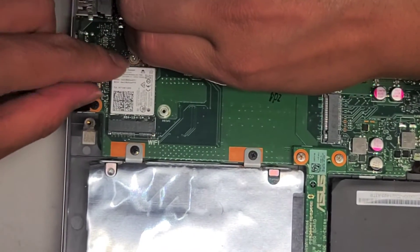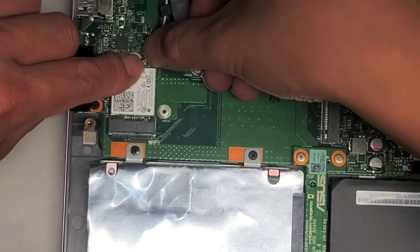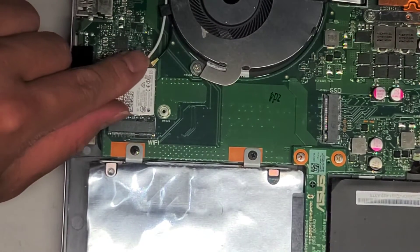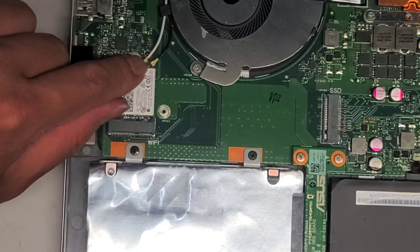To put it back, you just line it up. Make sure it's lined up, then push it straight down. The way you know it's lined up is that once you have it in place, if you try to move it around it'll stay in place.